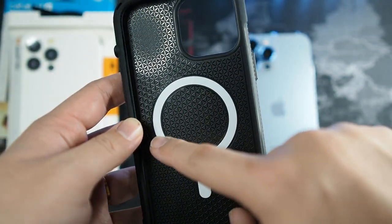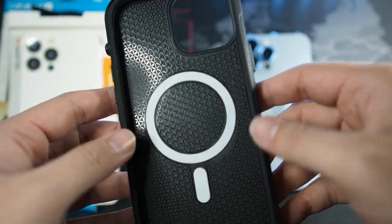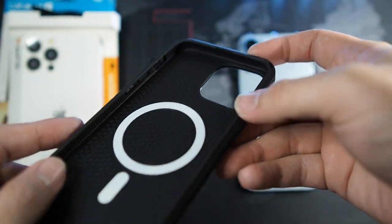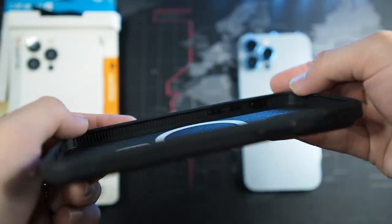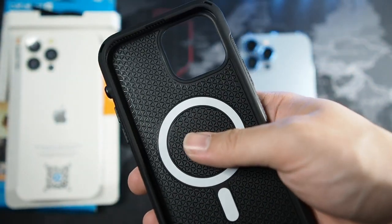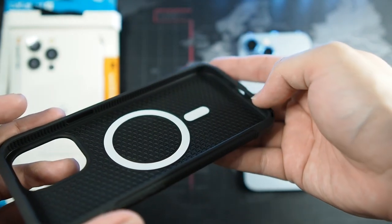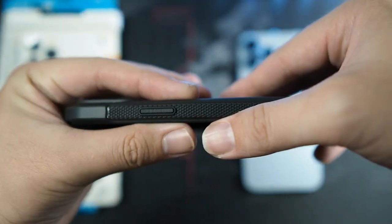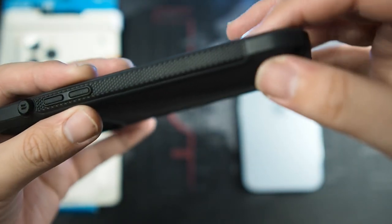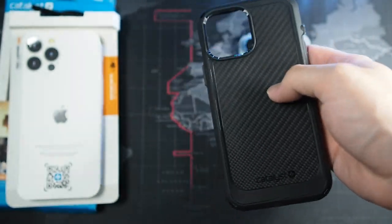On the inside you can see the MagSafe magnets and the shock-absorbing design. If you drop your phone back-first it spreads out the shock — that's what they say. On the corners you can see very nice drop protection. I do trust my phone in this case — I feel so much safer using a phone with thicker borders. On the right side is your very tactile power button, and you can see the textured design on the sides for a confident grip.